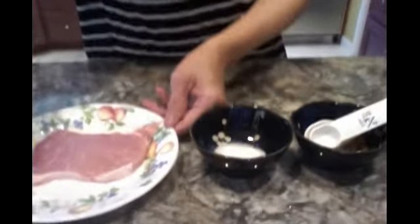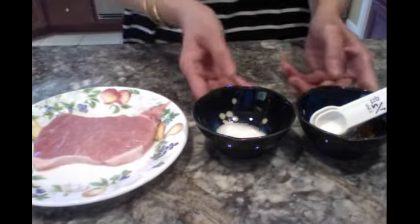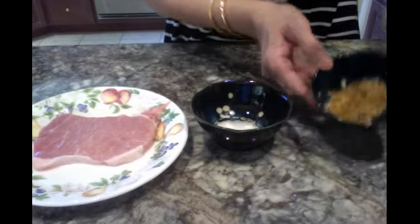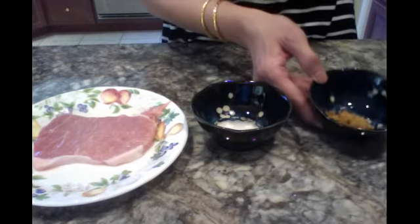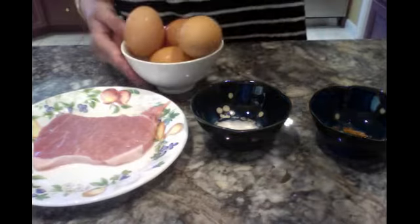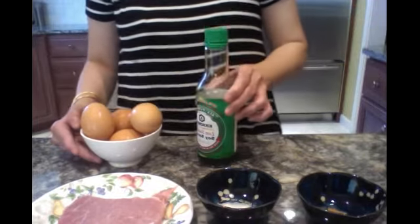It is called homemade steamed egg, and it is very simple and easy to make. The ingredients that we need are pork, a teaspoon of sugar, and some fried scallions — which is shallot, a little onion — and four eggs and some soy sauce.